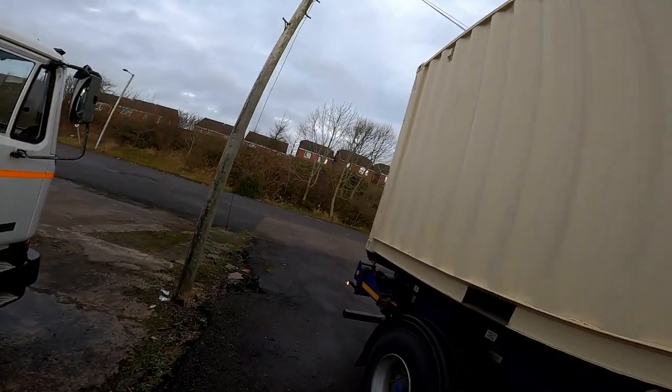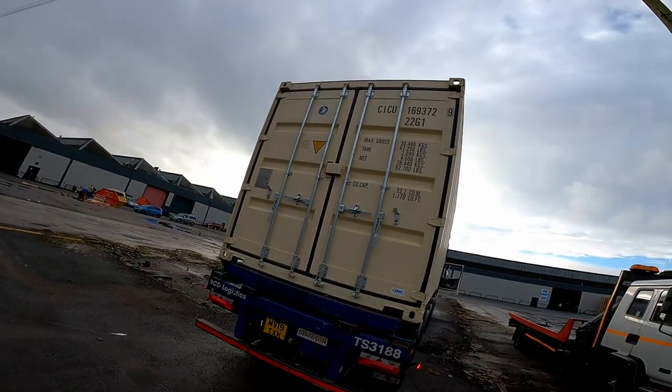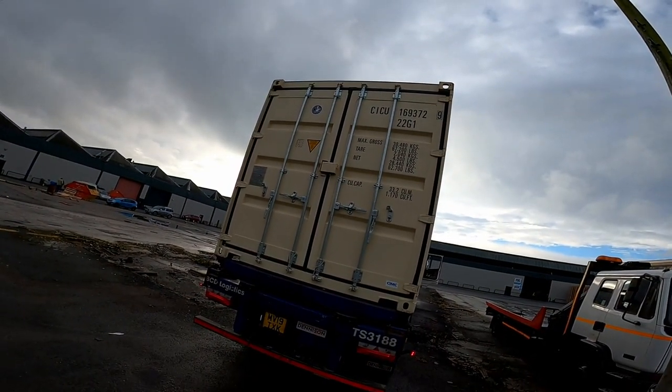The box is now all the way to the back and you can unload the container.